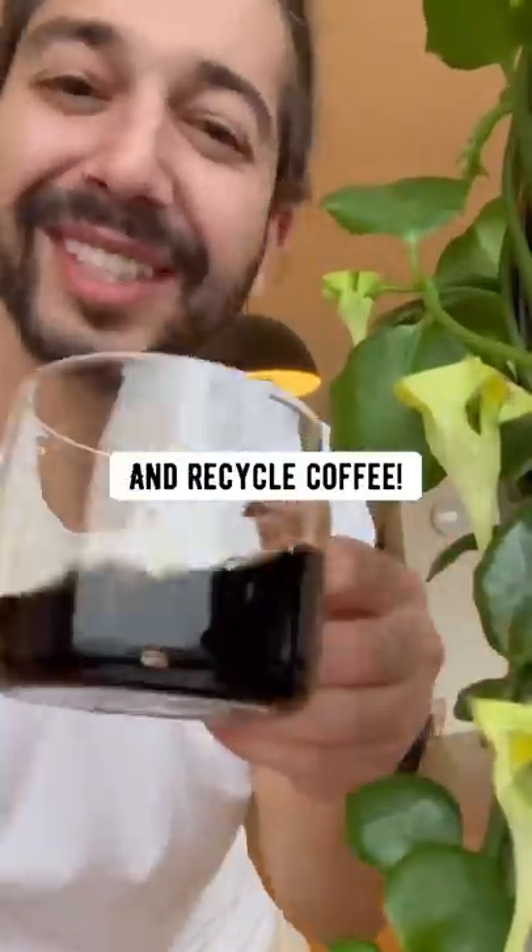Mmm, that's some good coffee. So don't buy this chemical fertilizer, save your money, and recycle coffee.